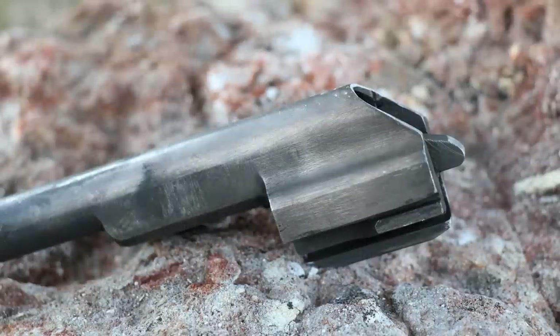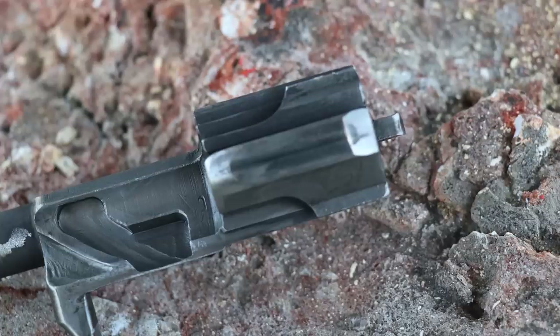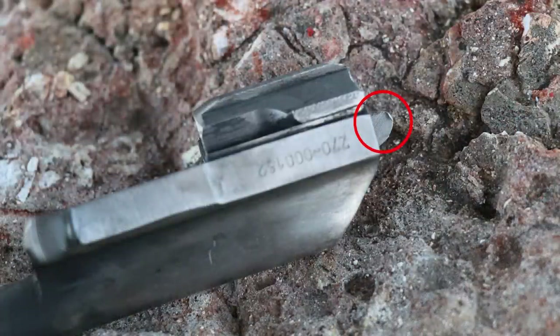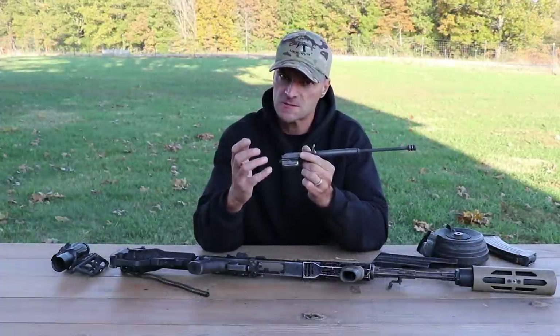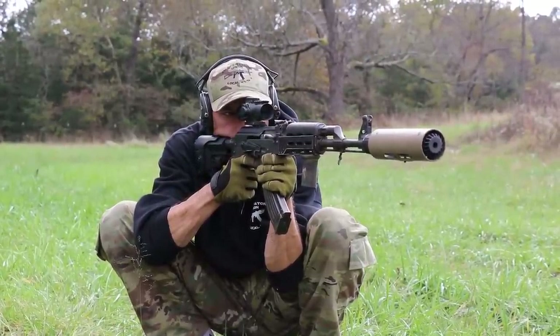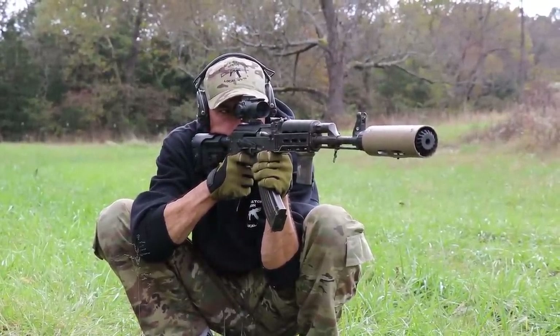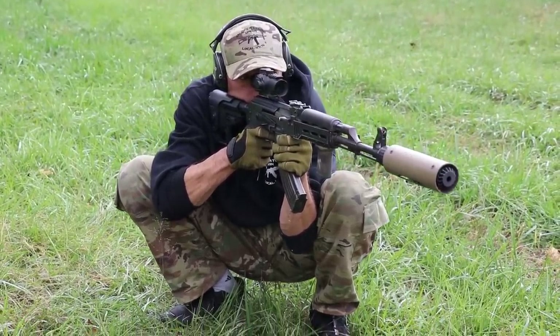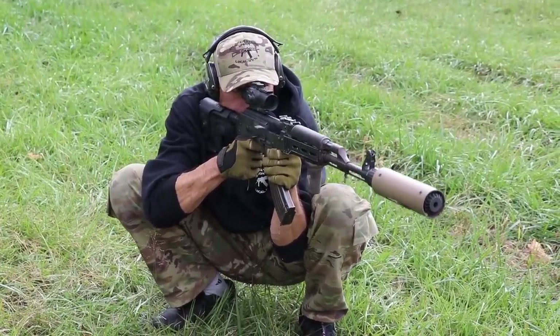Let me pull out the bolt carrier. As you guys remember, the main reason Zastava uses the original Serbian fire control group was because they said it would help prevent damage to the rear end of the bolt carrier. There is some slight deformation as you can see on the pictures, but after 5,000 rounds this is looking very, very good. I think I see Zastava's point — this is living proof that they are onto something. Not much on that rear end, and the channel looks fantastic too.